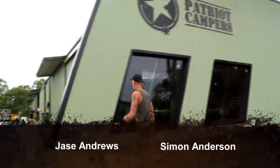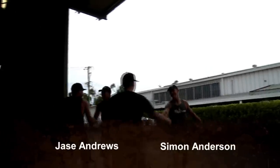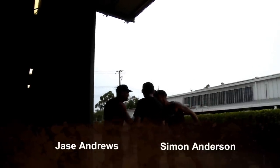This is it, mate! There's Justin, there's Jess — how you going, guys? How you going, mate? Good to see you! Come and have a look!